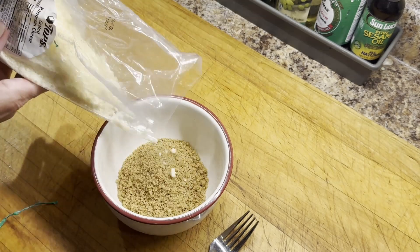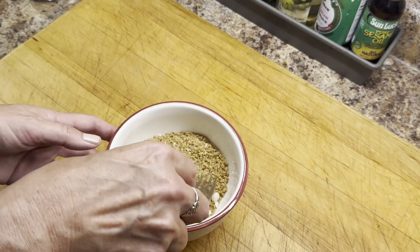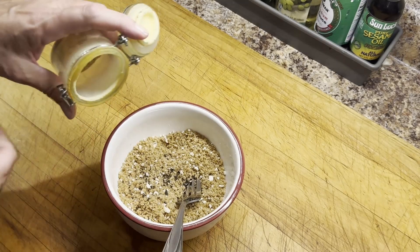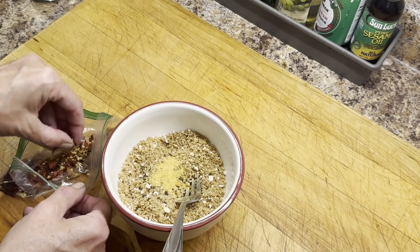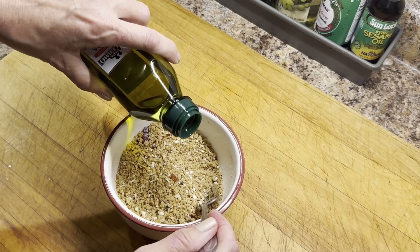I'm using whole wheat panko but you could really use any sort of bread crumbs. I'm adding about a tablespoon of grated Parmesan, some black pepper, a little garlic powder, and then red pepper flakes — if you don't like heat you could skip those. I actually wish I would have added a little bit more. Then I'm adding about a tablespoon of olive oil and stirring it around just until it's well combined.